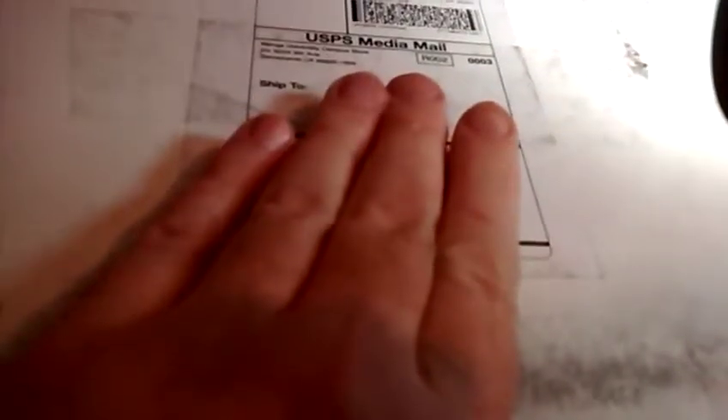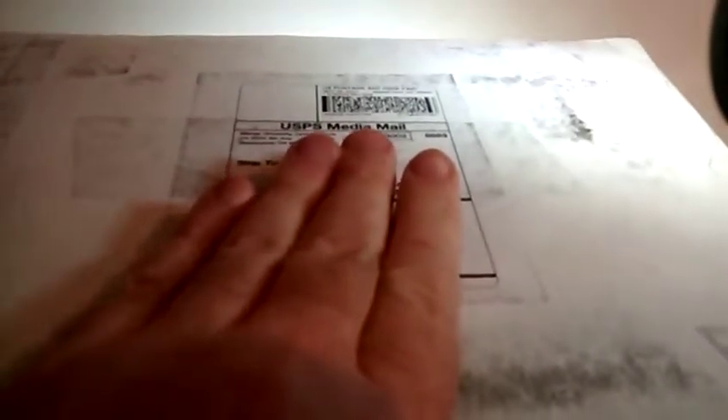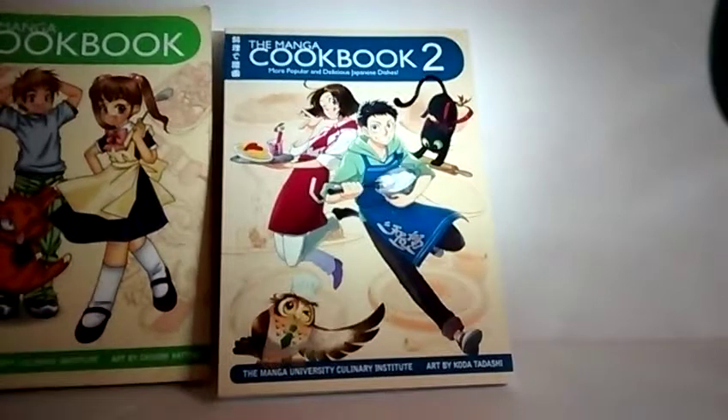What I didn't know is that recently, this came from Manga University. Here's their address right there. Manga University — they're still publishing! If you see their books like Manga Moods and Manga Sisters, get them. But anyway, we're going to unbox — I found out they did a second book, a second Manga Cookbook. I don't think it's the same author or artist. It took them ten years to get us another one.